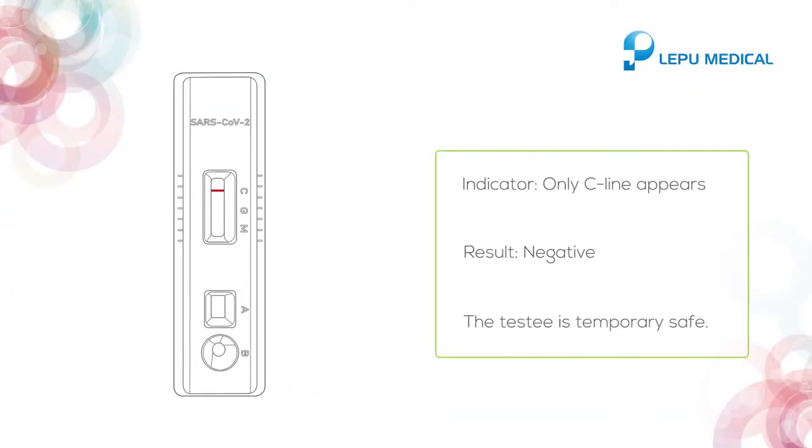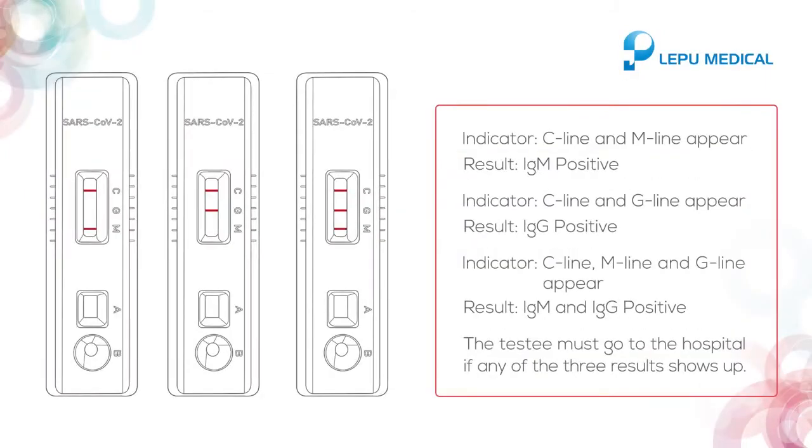If only the C line appears, it indicates negative and the testee is temporarily safe. If the C line and M line appear, it indicates IgM positive. If the C line and G line appear, it indicates IgG positive.